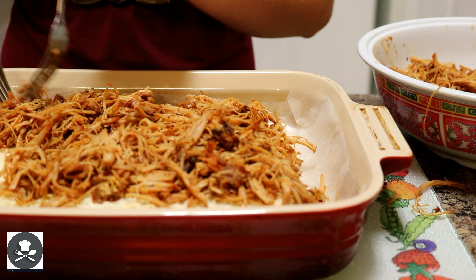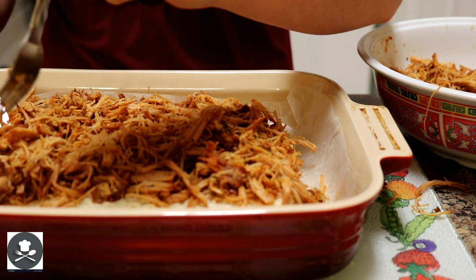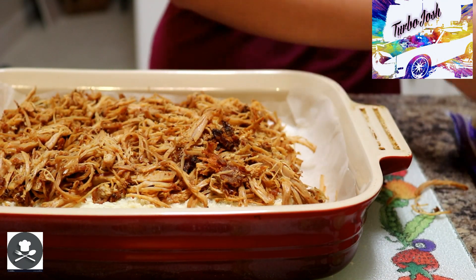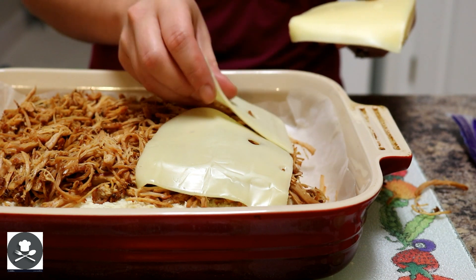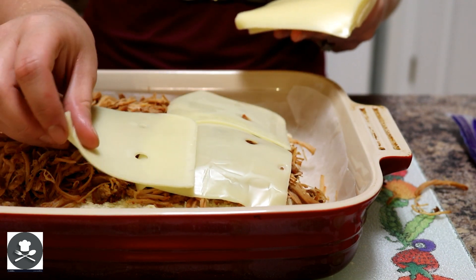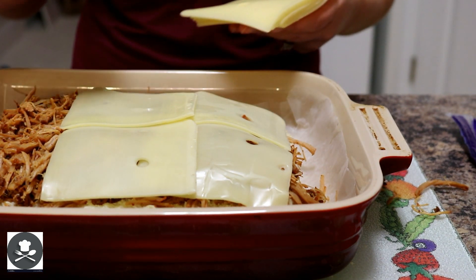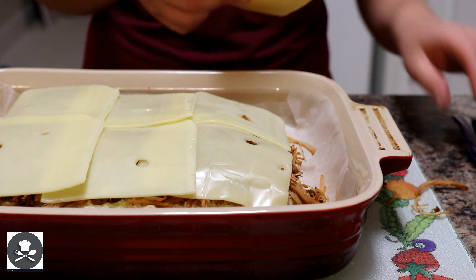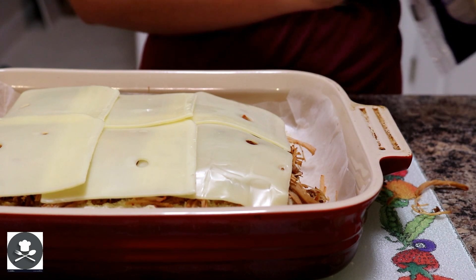You can make more — this is only a 12-count roll pack. Once we get all this meat on here, that looks like just about enough. I'll have some extra, which my husband will be happy about because he loves this pulled pork. Now we're going to take our Swiss cheese and just lay it over the top. I like to buy pre-sliced because it's quicker than cutting your own. You can double layer the cheese if you want; I'm not going to today because my kids aren't big fans of cheese.